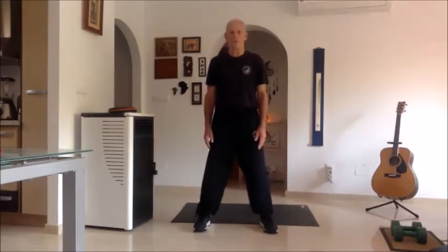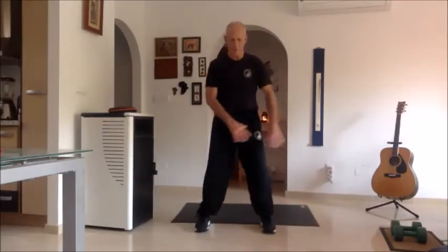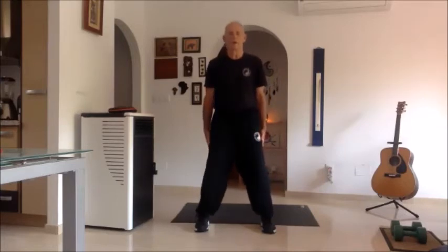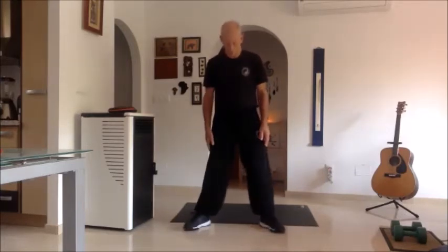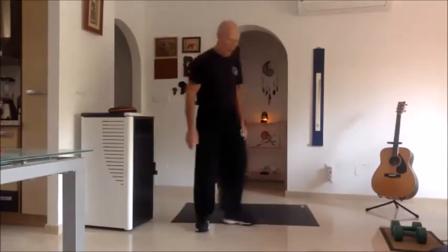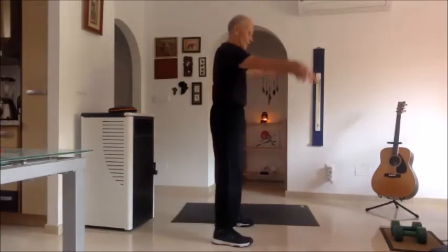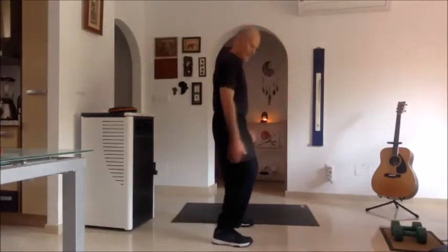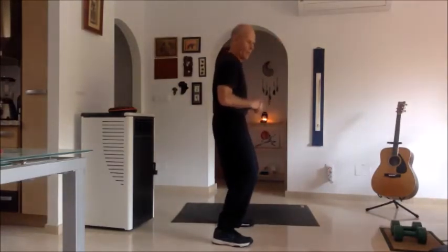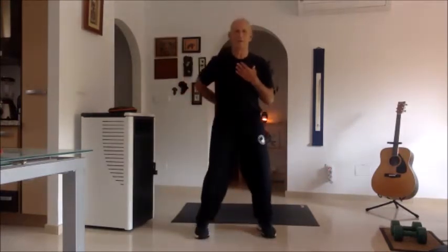Always when we're moving sideways or looking to the front, keep your feet parallel as much as possible — try to keep them parallel. Always try to keep your knees soft, and when we start a form we bend them and we try to stay at this level for the rest of the form. The other thing is always keep your back straight.